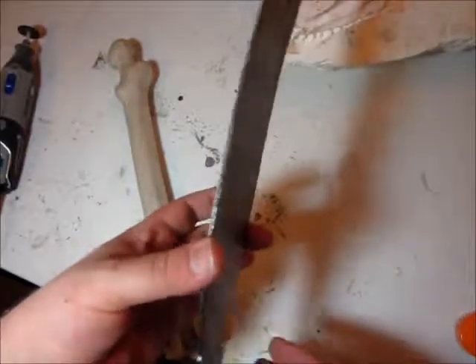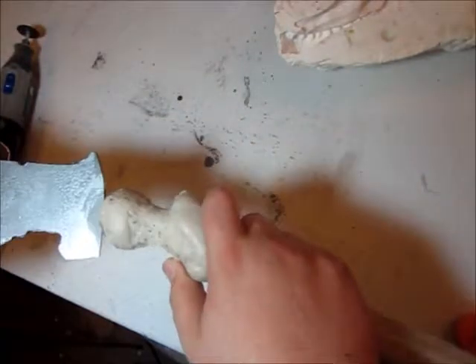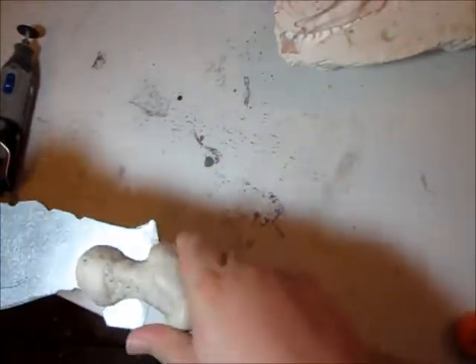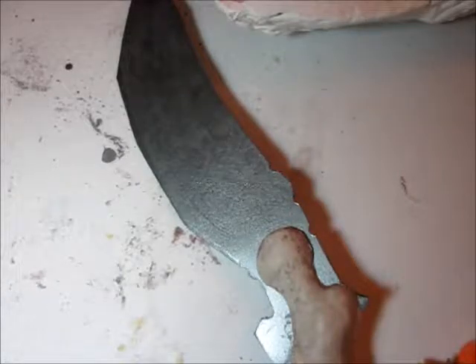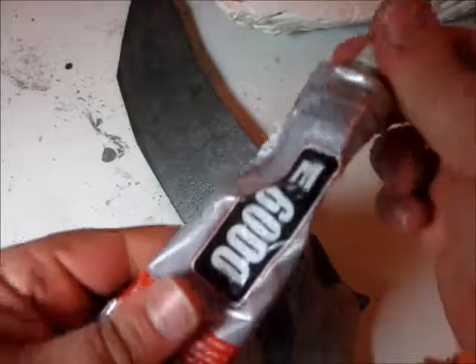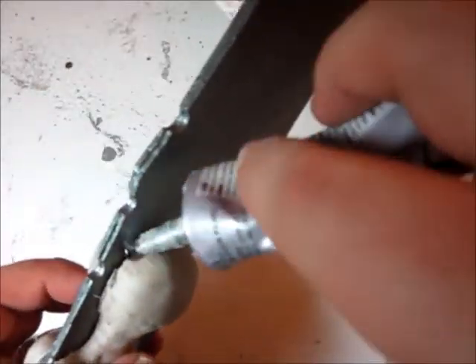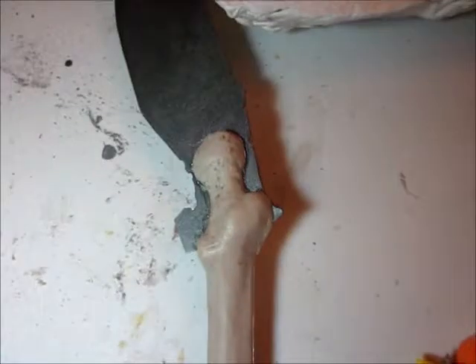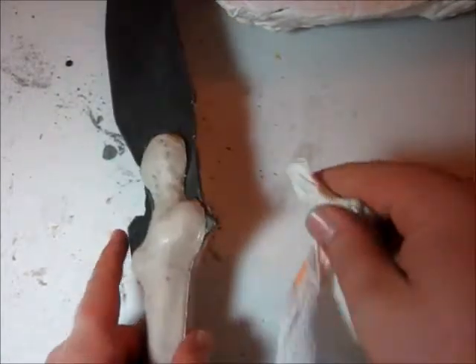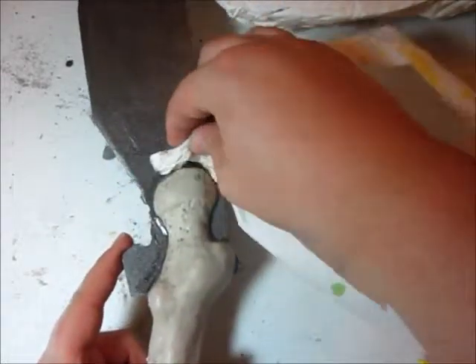Here is our blade, fresh back from paint. Now we're just going to stick this in here. Once we get that situated exactly where we want it, we're going to come back in with a little bit of good old E6000, and then come back with a paper towel and try to clean up around the edges just a little bit.